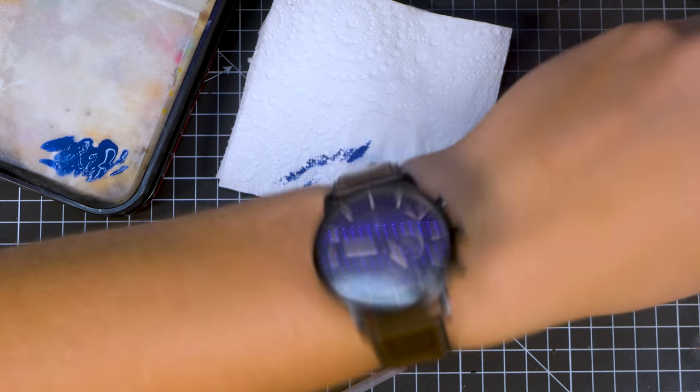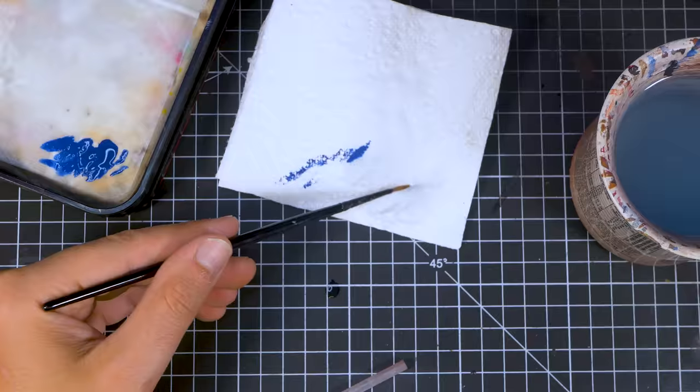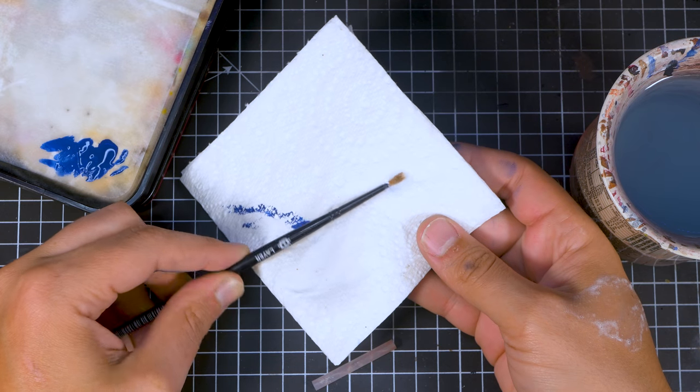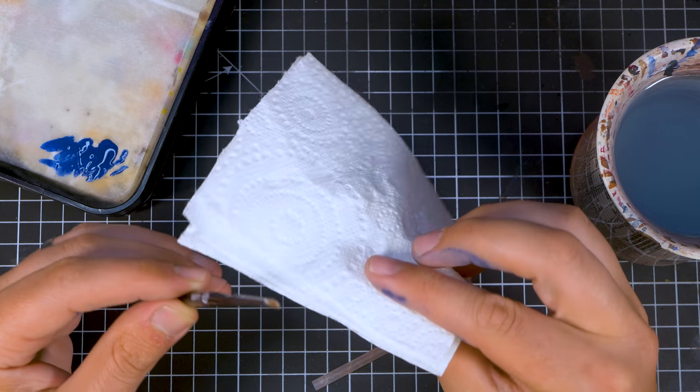Once it's in there and dry it's really hard to get out, if not impossible. If you happen to get paint inside the ferrule whilst you're painting it's not the end of the world — just make sure you wash it as soon as possible and as an extra measure just roll the end of the ferrule on a bit of clean paper towel, making sure the bristles are disturbed as little as possible. Sometimes if your paint is too thin it can travel up the bristles a lot quicker than anticipated, so just be mindful of that when doing thin washes, wet blending and things like that.